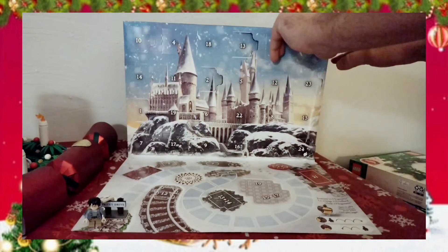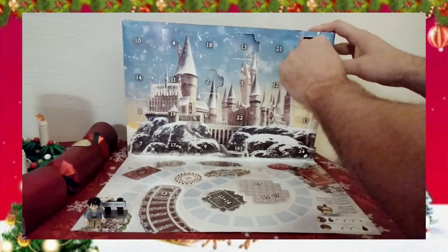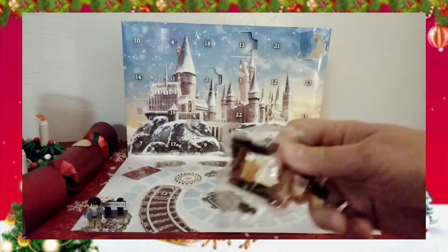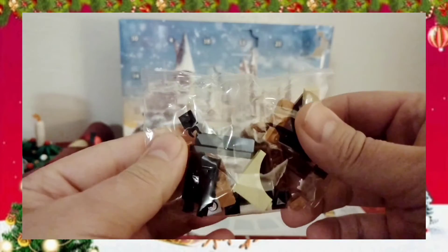So here we go, day three — let's see what we get. And where is day three? Up here in the corner. I'm not entirely sure what it is. Is it a chair? Is it a fireplace of some kind? I don't know.